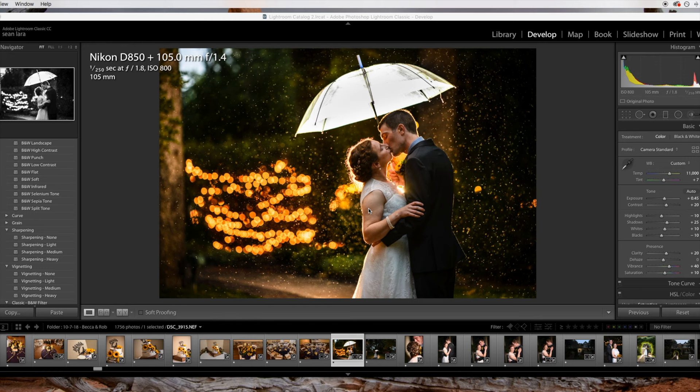Hey everyone, it's Sean with Sean Larr Photography again, and this is part two of my How I Shot It and Edited It series. This photo was taken during a wedding earlier this year, actually around October, once we started getting into the cold and rainy season here in Colorado.